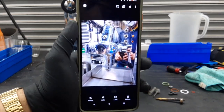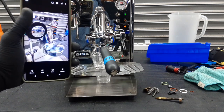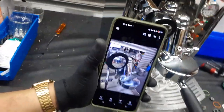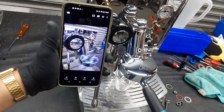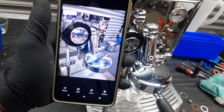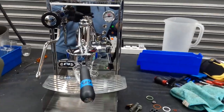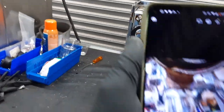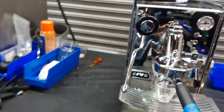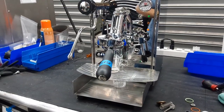This is how the E61 group head looked before. It's partially the same angle of the E61 group head — there you go, nice and clean. You can see how dirty it was. There was a lot of coffee build-up on the E61 group head.